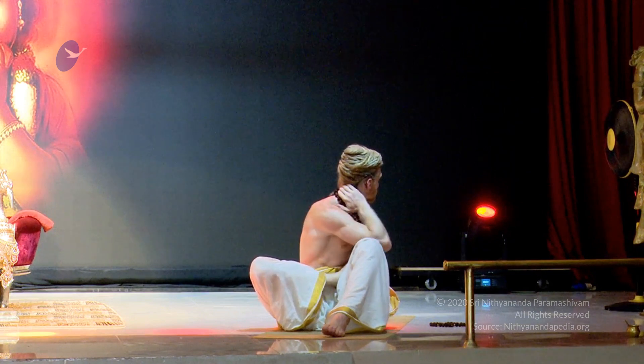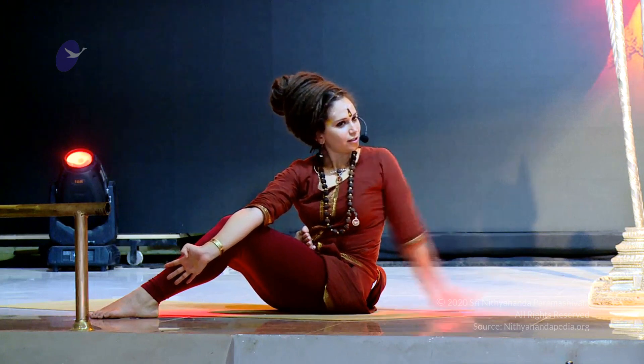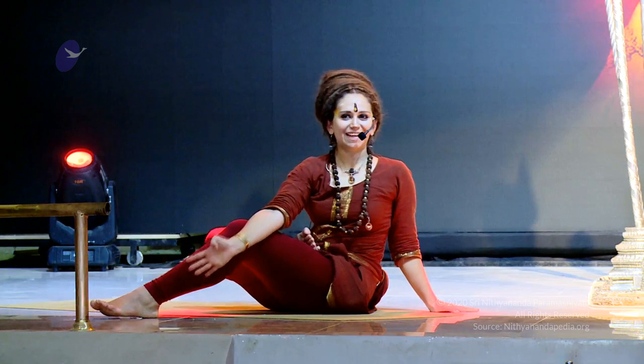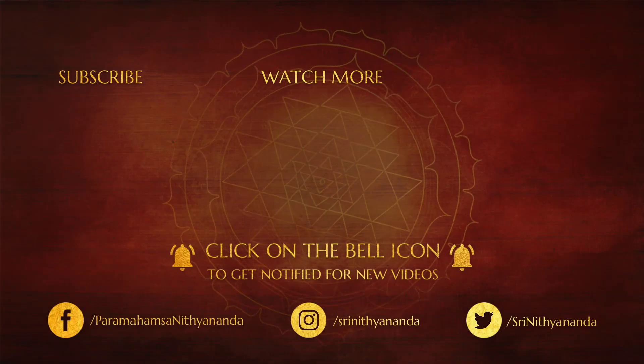Switch the hands — Kubasana. Switch — Matsyendrasana I. Relax. Great job.